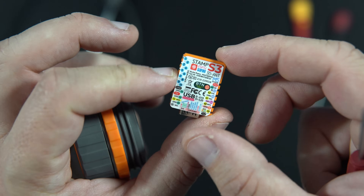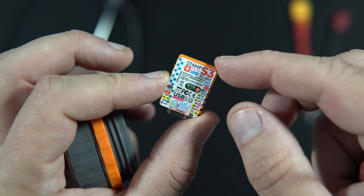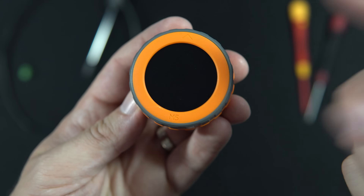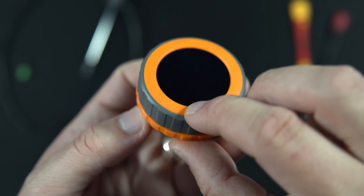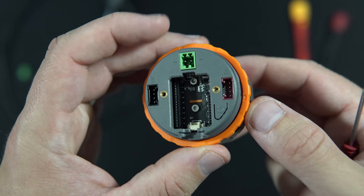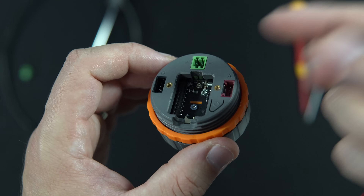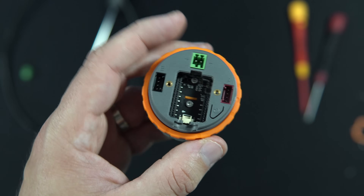Now we have two different devices. The first is the M5 Stamp, which is a development board with ESP32-S3 on it. And the other part contains the display, rotary encoder, push button, touch screen, buzzer, power management chip, charger, and everything related to power.